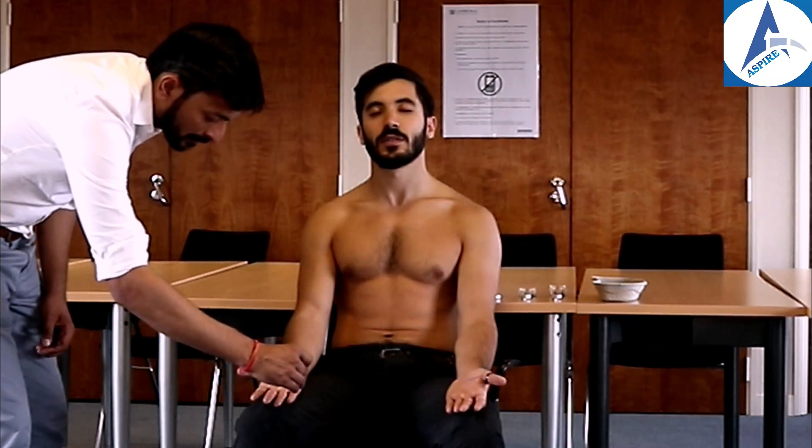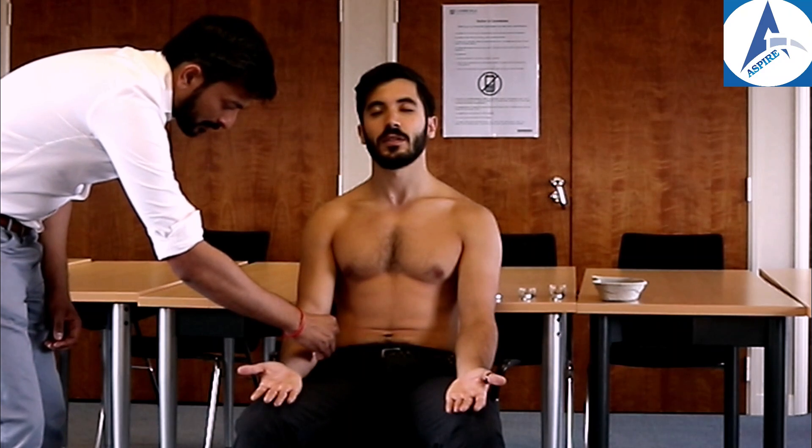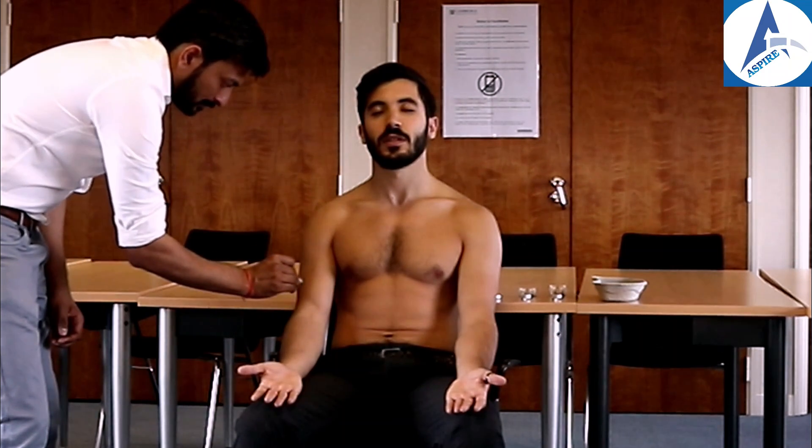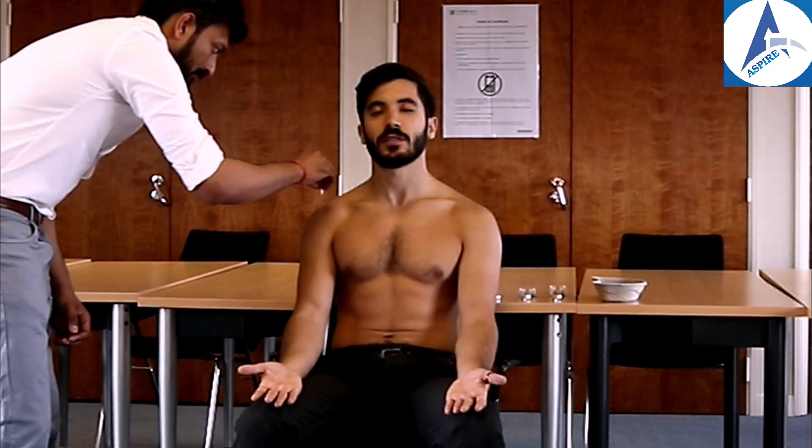The patient responded to pain touch across both arms. Now we will be checking tone, power, and reflexes — the motor examination. Let's start with bulk: both arms out with palms facing upward.